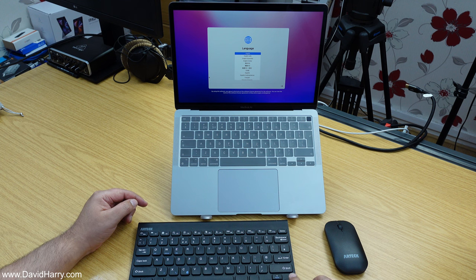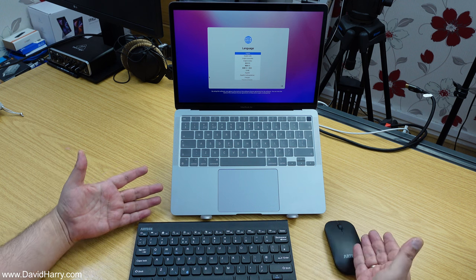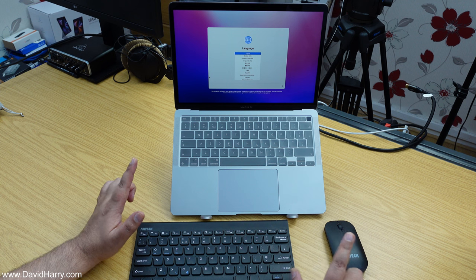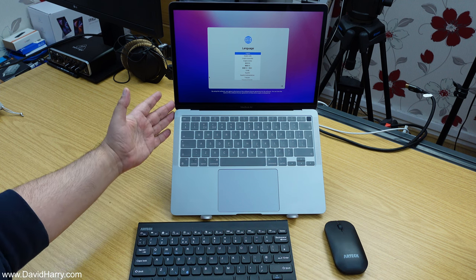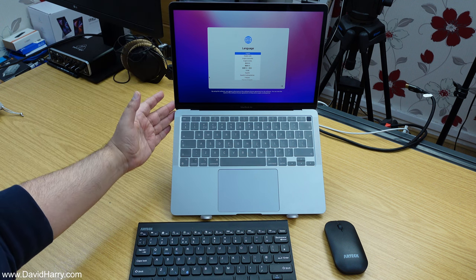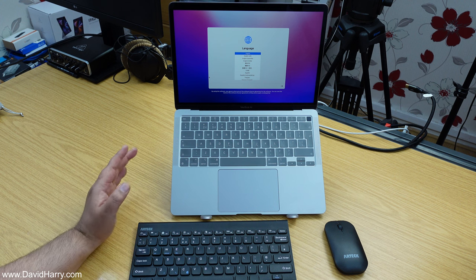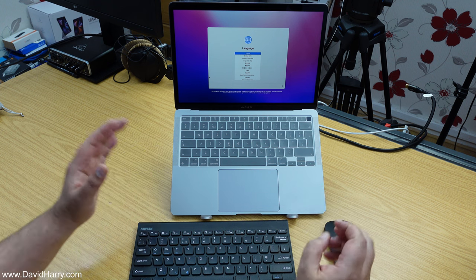But if you add a keyboard and a mouse to the equation — like I've done here with a Bluetooth keyboard and a mouse — then what you've got is a very capable desktop setup. For me personally the best thing is that the laptop's screen is raised up a fair amount from the table, which helps as far as your neck is concerned, so you're not straining and looking down at such a shallow angle at your laptop screen.